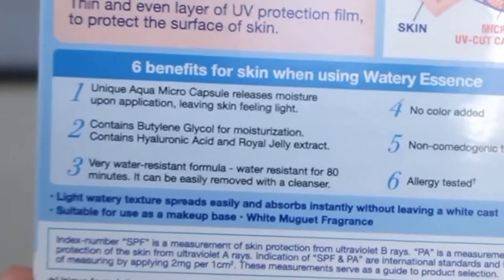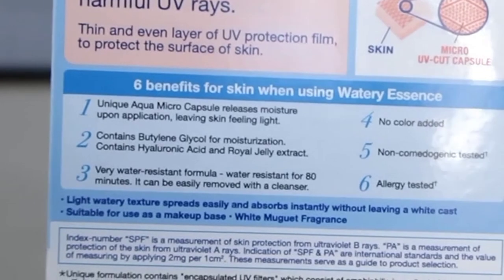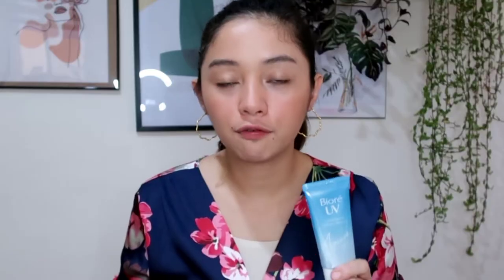It is a water essence. Usually, sunblocks in the market come in sunblock gel, sunblock cream, or sun gel — those kinds of consistencies. I personally use a water essence from Bioré because I've heard that water essence is much better at moisturizing our skin. Since it's water-based, it sinks into the skin faster, along with ingredients like hyaluronic acid and butylene glycol for moisturization. It also mentions unique aqua microcapsules that release moisture upon application, leaving skin feeling light.